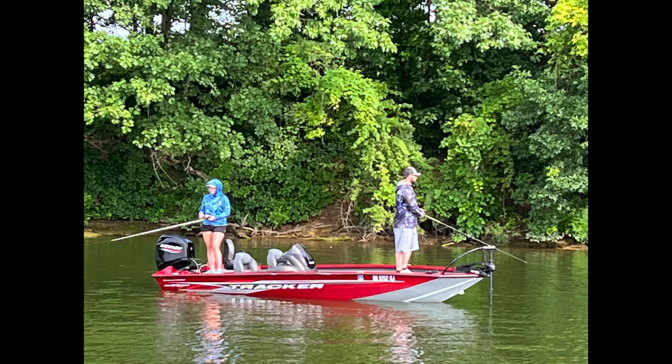Another reason I decided to go with the Tracker was just the amount of storage in general — tackle storage especially. Like all fishermen, I love having a lot of tackle and a lot of rods and reels, and this one suited my needs the best for what I was looking for in an aluminum boat.